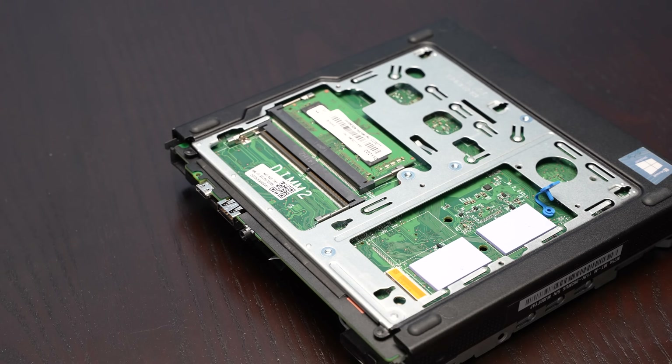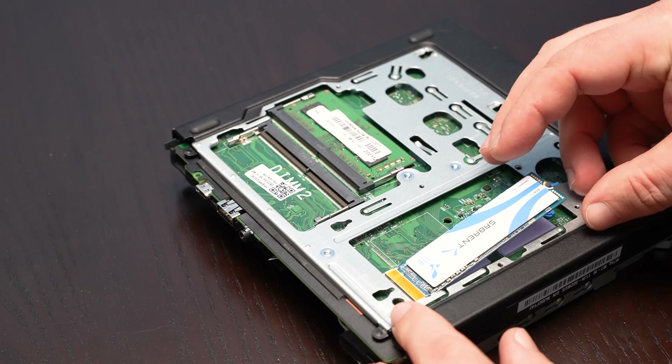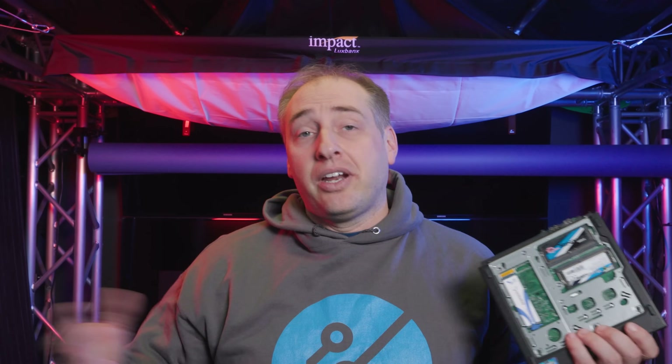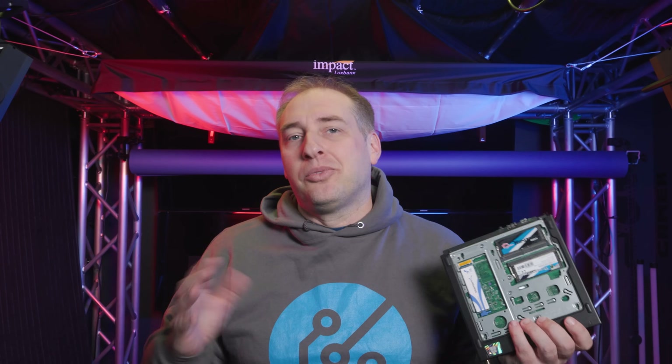In terms of the SSD, the one we got with the system was only 256 GB. Since we only have a single NVMe slot here — though we do also have the 2.5-inch bay — we figured we might as well get a bigger SSD. So we got the Sabrent Rocket Q one-terabyte SSD. It's definitely not the highest-end drive on the market, not even Sabrent's best, but it's a decent drive for this class of system and perfectly fine for how we use it — we don't tend to use super write-heavy workloads in these systems.